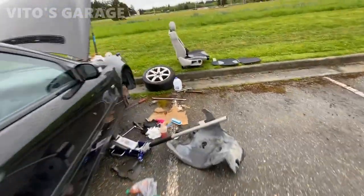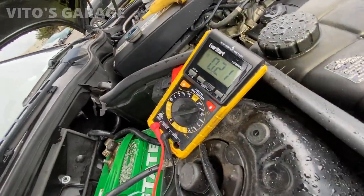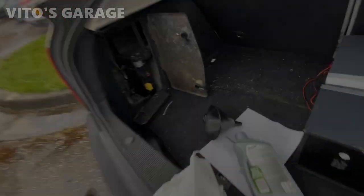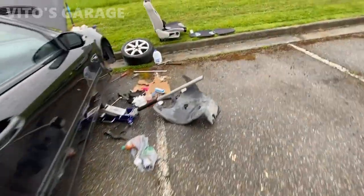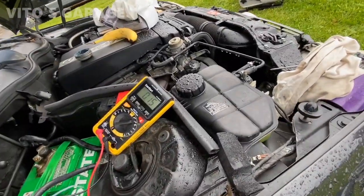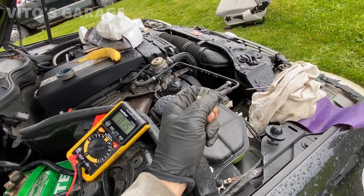I put fuse 8 back in — I'm going to recheck the draw. It's probably going to jump up. It jumped up to 0.25 but it's going to go down shortly. We're back to 0.18. Next we're going to pull number 9 — number 9 is also an anti-theft circuit. We're down to 0.15, so this one draws about 0.03.